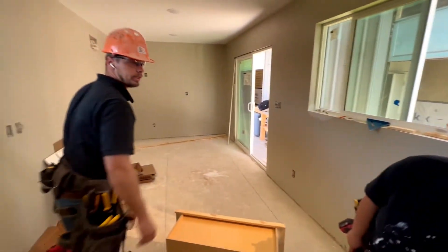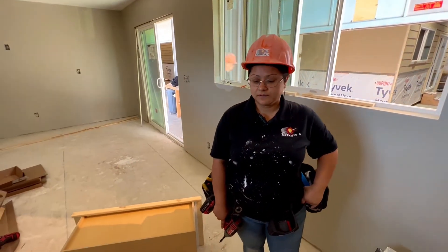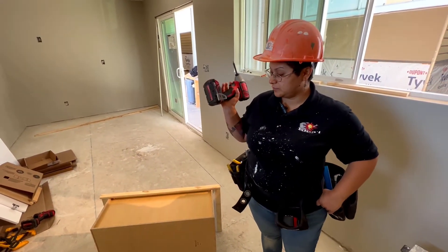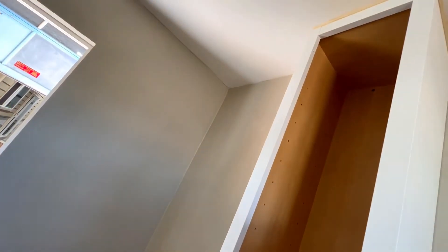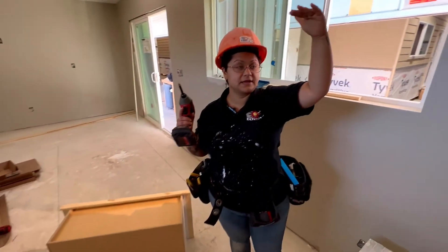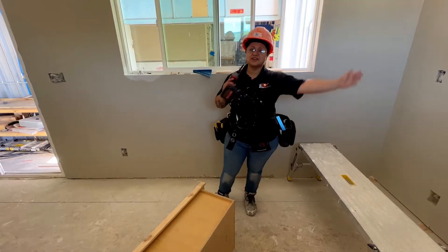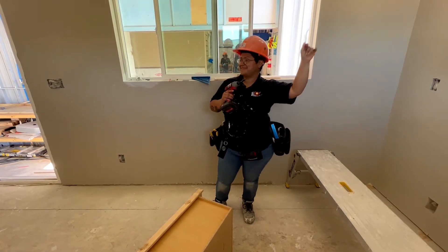Can you grab a level too? The plan is: he's going to hold the cabinet, you're going to drill it, and he's going to grab a level so we can put it across both of them to make sure they're flush with each other. He's going to hold the cabinet and I'm going to drill it into place.